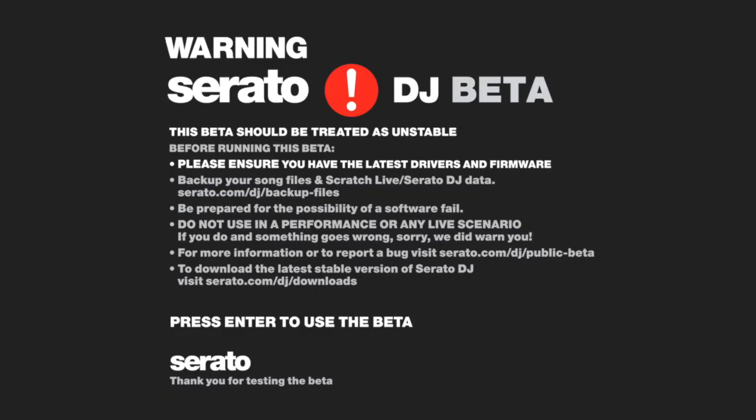Alright, so you're greeted with this warning sign — you definitely want to be cautious, because say if you have a gig and maybe it's not working that well, it could cause some issues. But so far I haven't had any problems.